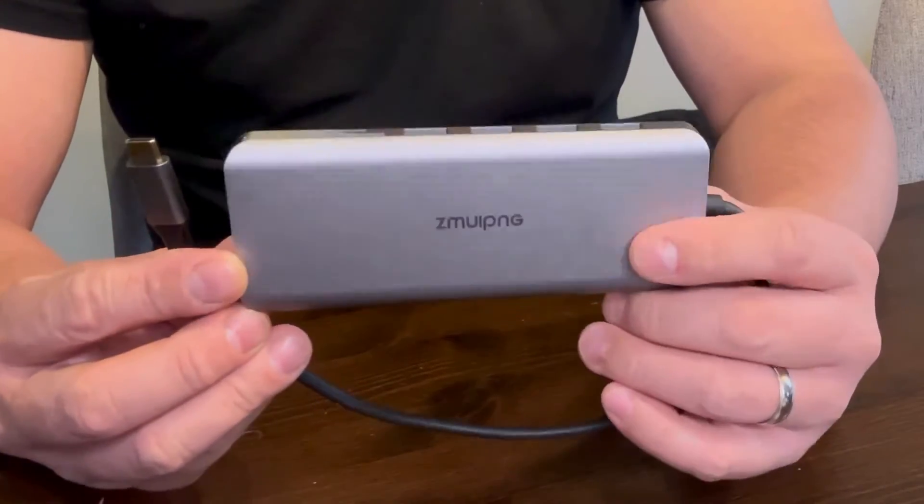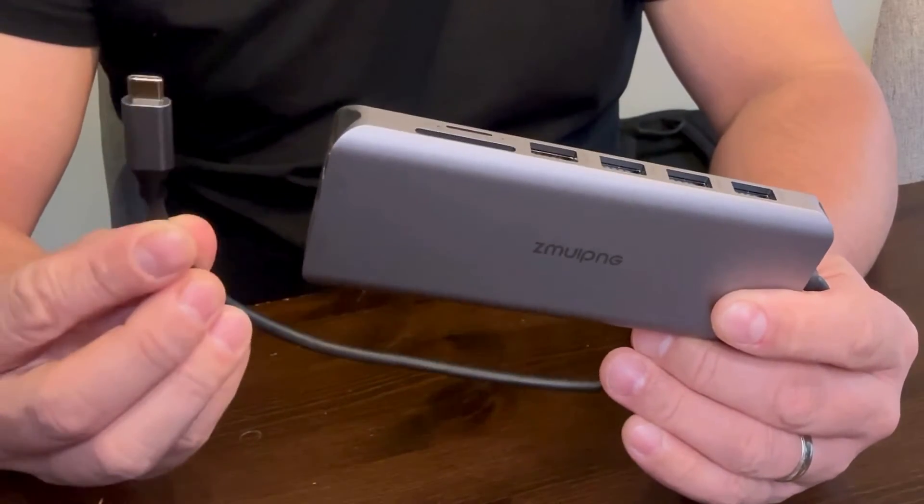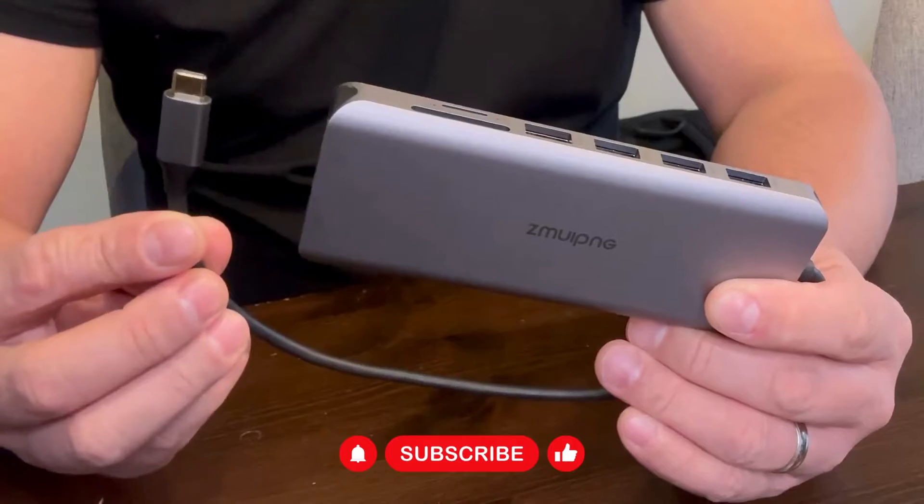Now it uses a USB-C type of connection, so your laptop needs to have at least one USB-C port to use this docking station.